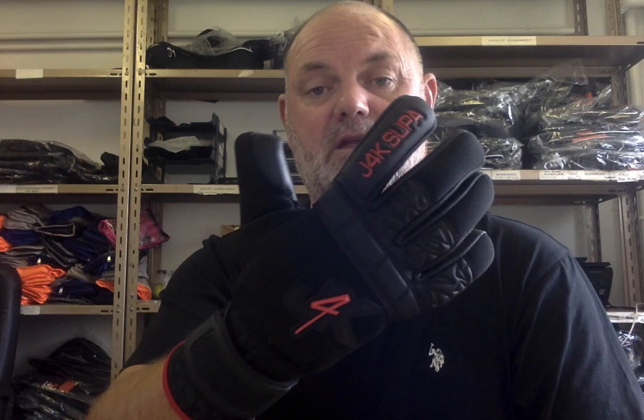So for a few glove anoraks out there, I'm going to give you a quick run through of the specifications of this — the new J4K Super Stealth Negative Cut Goalkeeping Glove. Let's start with the palm first. It's a GigaGrip palm — a 4mm GigaGrip palm.